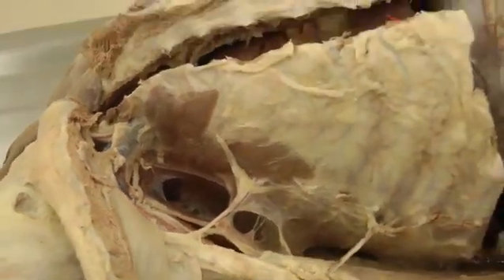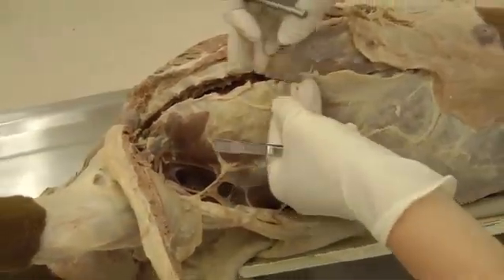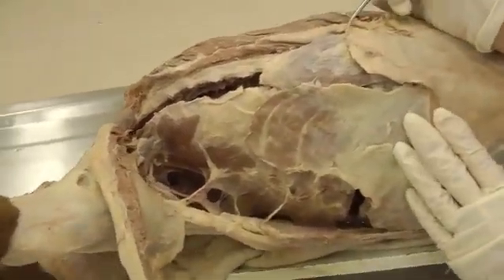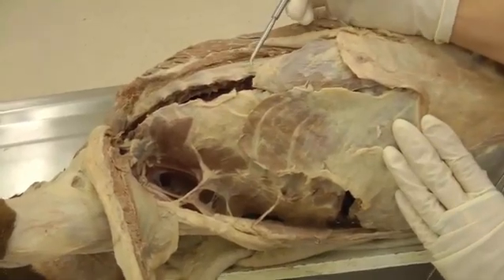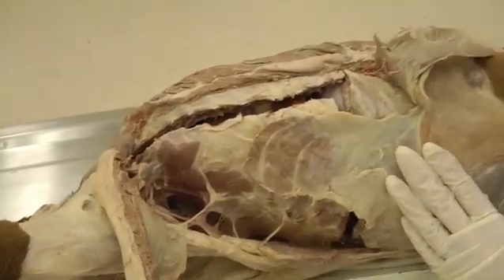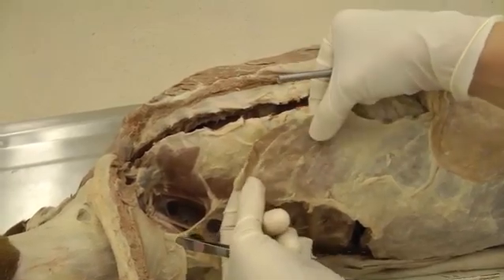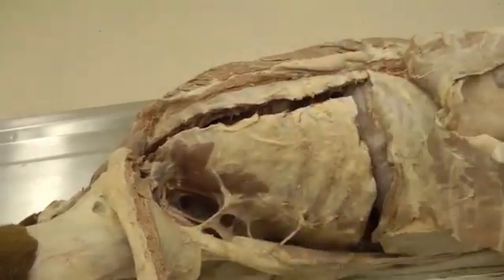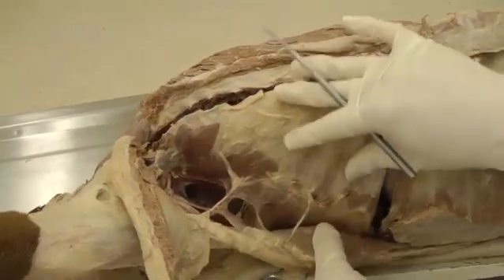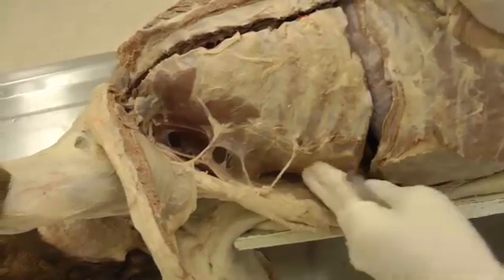Now we're going to show you how to open the chest cavity. On the right side I've already done it, and on the left side I'll do it on the video. You reflect some of your abdominals — cut through rectus abdominis and reflect that back. Then cut through some of the external abdominal oblique; I just cut through a little part rather than reflecting the whole thing, just the part on the rib cage. You'll also need to reflect your latissimus dorsi a little bit, just enough to open the chest wall.